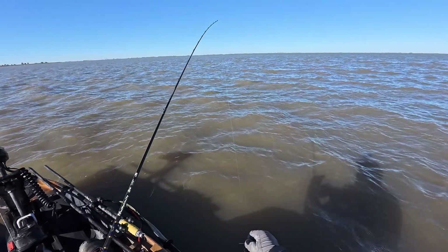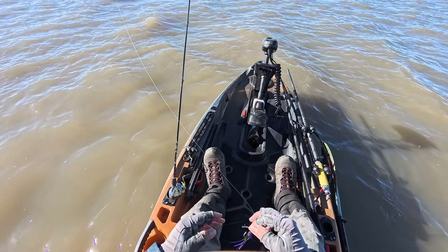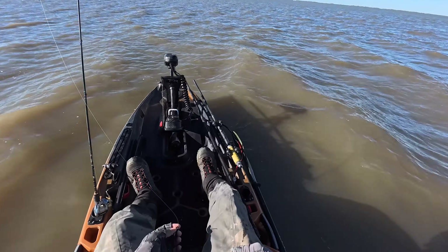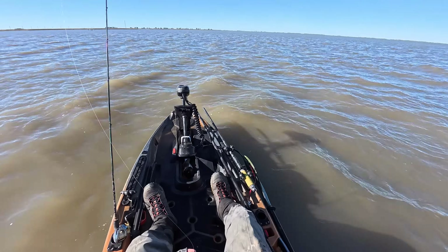We had a cold front push through yesterday. Super high winds blew out the entire Galveston Bay Complex, and it is cold. It got into the 30s last night, right now it's 40 degrees — mid 40s. It's time to do some cold water fishing.